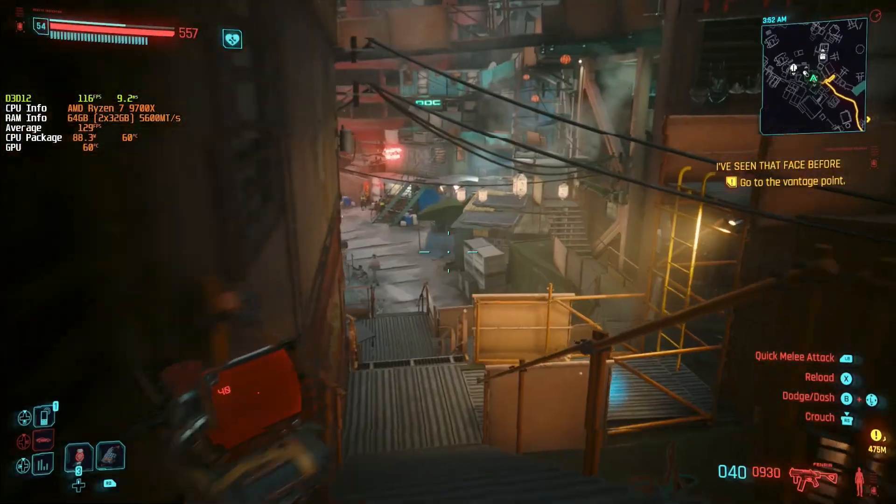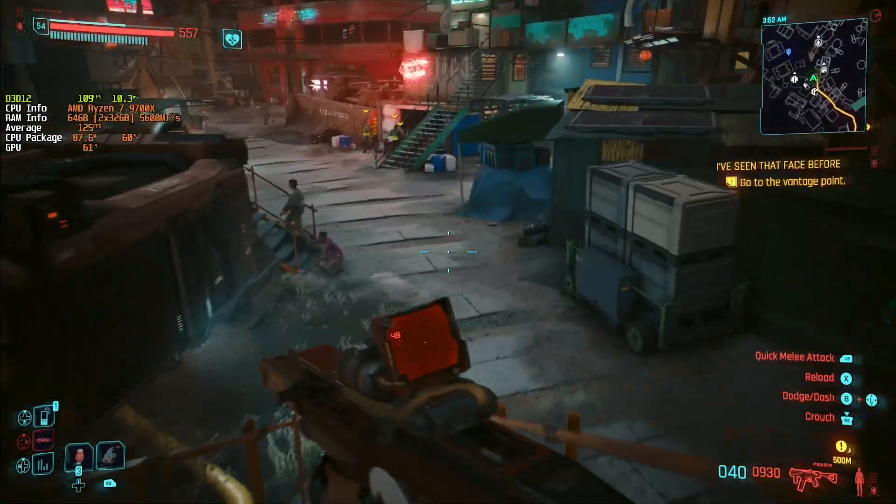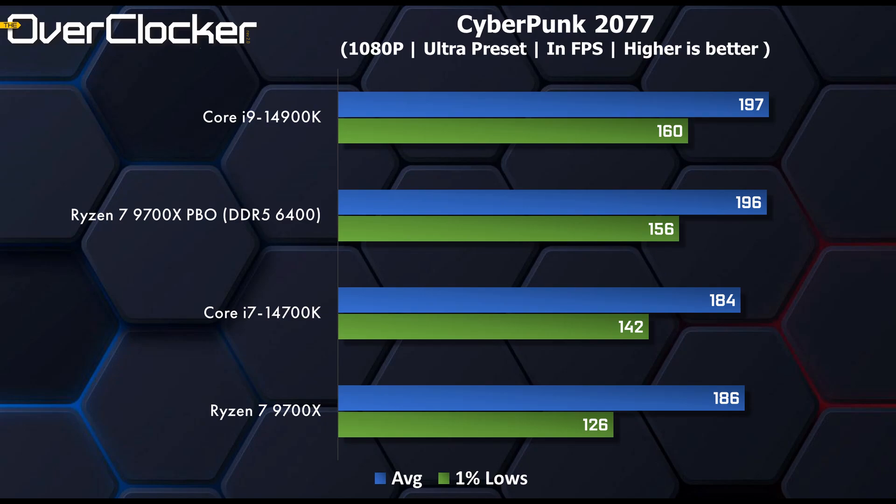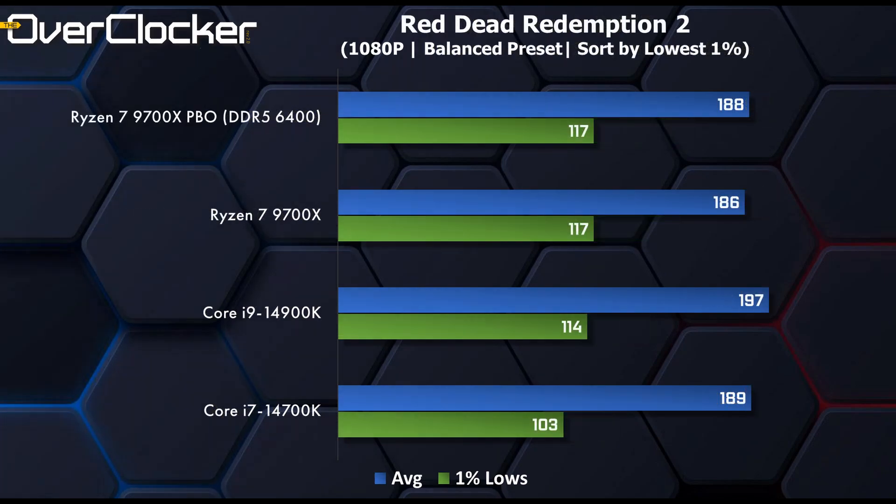We then move on to Cyberpunk 2077. The 9700X doesn't quite match the 14700K, falling behind in the 1% lows by some margin. But when using PBO, it actually beats the 14700K, adding 30FPS to the low end — not bad at all. In Red Dead Redemption 2, the AMD CPU is just outright faster than the 14900K, let alone the 14700K, in the 1% lows.